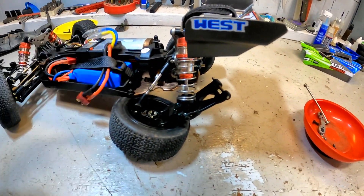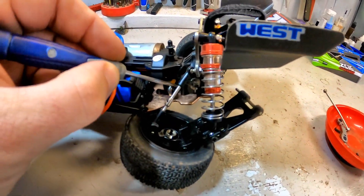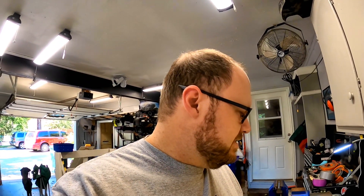That let the whole control arm come free. I tried to see if I could mend it, and I cannot. I'm going to need to get a new bulkhead in order to fix this vehicle. If I'm honest, I'm kind of disappointed — this was pretty quick. Really did not take long at all for that to break.